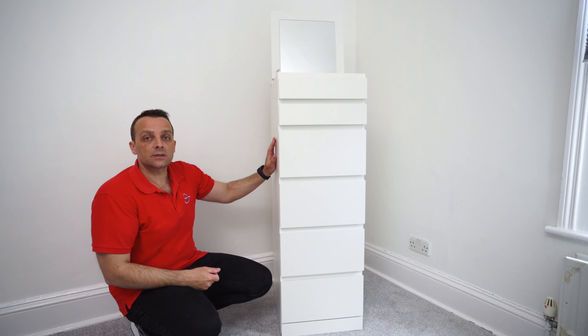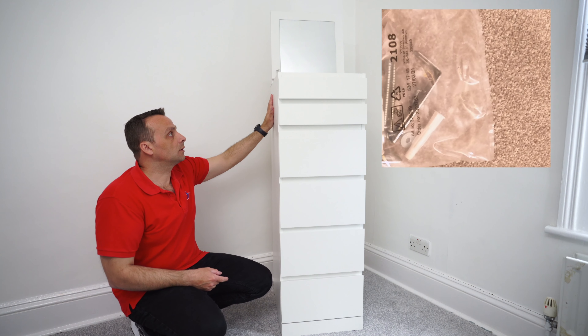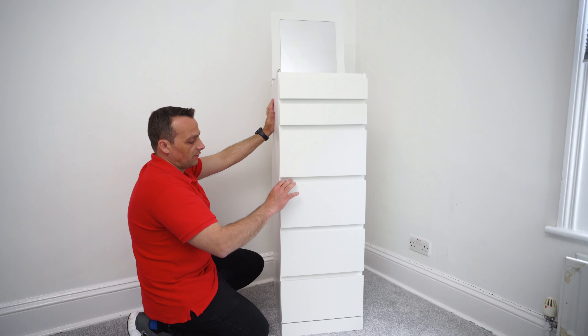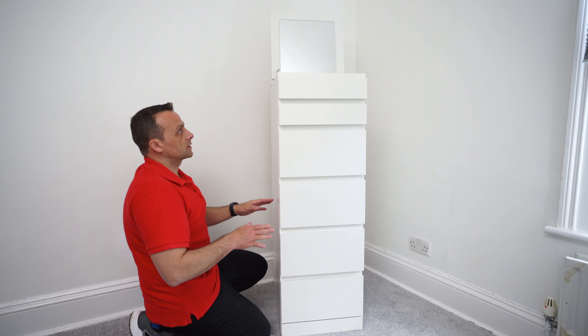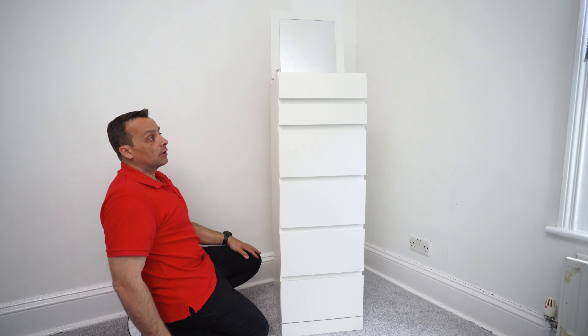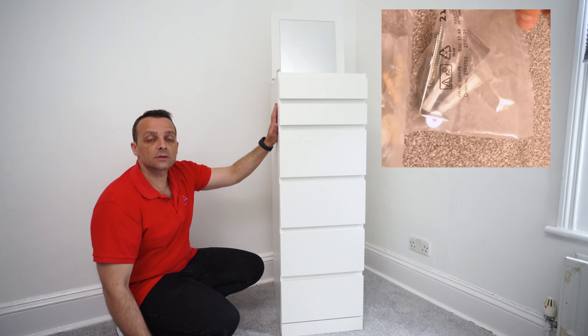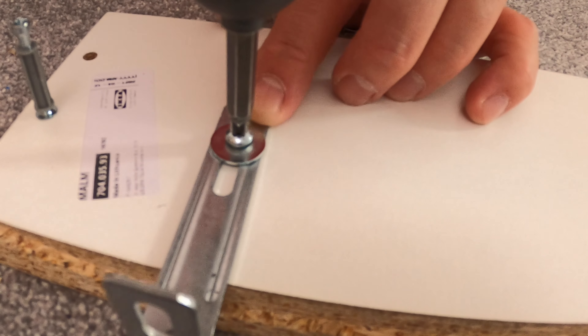A good touch is that IKEA includes L-shaped brackets so you can attach this unit to the wall. The unit has six drawers and is quite heavy, so if you open all of them at once, because it's a tall unit it can flip over easily. You get two L-shaped brackets included in the box with wall plugs and screws to secure it to the wall.